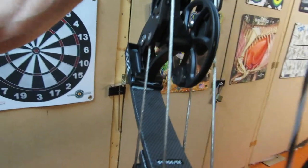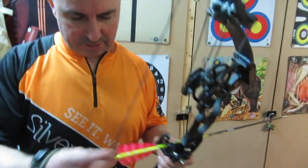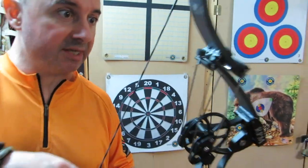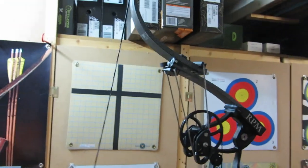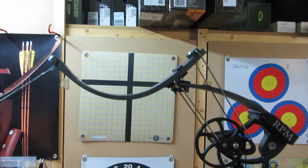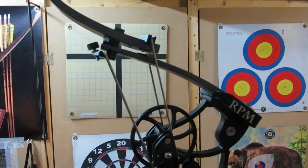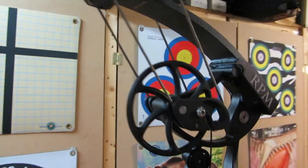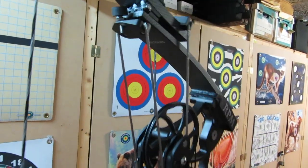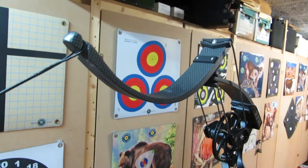I'm going to put it up and down a few times just to show you how smooth it is. You can see the workings of the cams and the limb stops. Solid — it doesn't go any further.